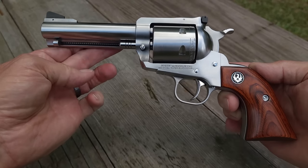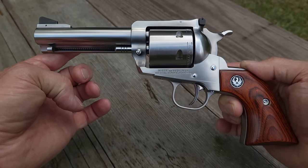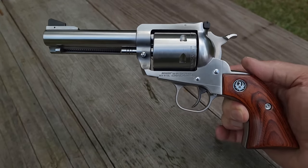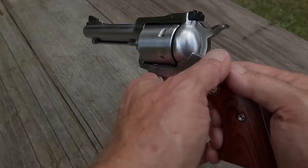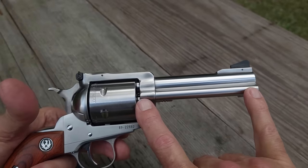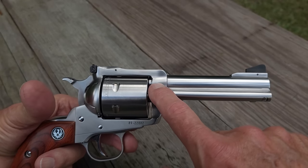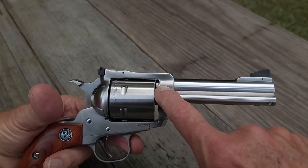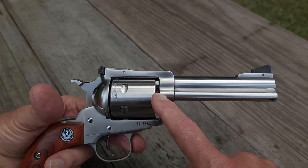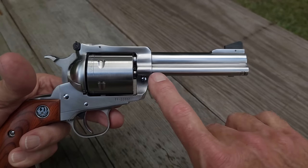Here it is — the Ruger Model 0814, 44 Remington Magnum Super Blackhawk. This gun has a 4 and 5/8 inch barrel. For a revolver, that measurement always includes the barrel extension that goes through the frame almost to the face of the cylinder, so that entire distance is 4 and 5/8 inches.